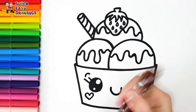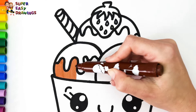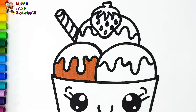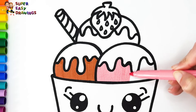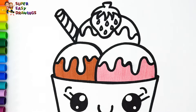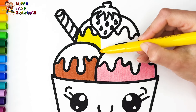I colored the first scoop with brown — it is chocolate. The second is pink — this is strawberry. The third is yellow — this is vanilla.